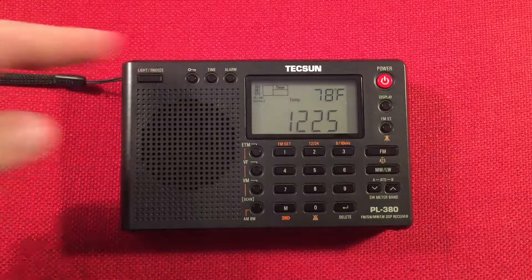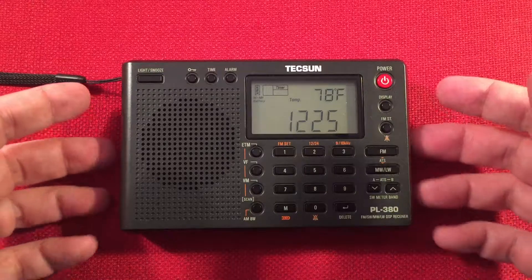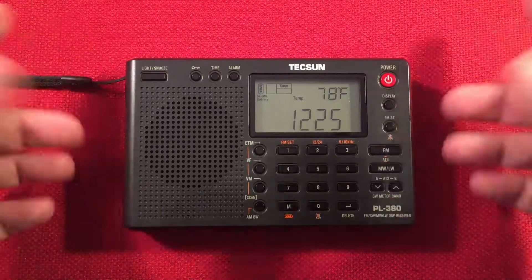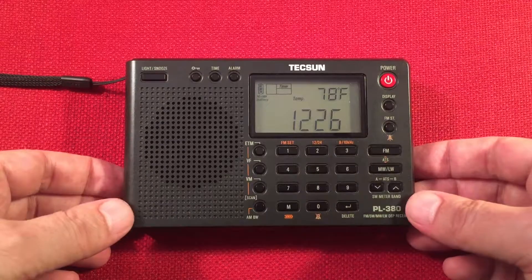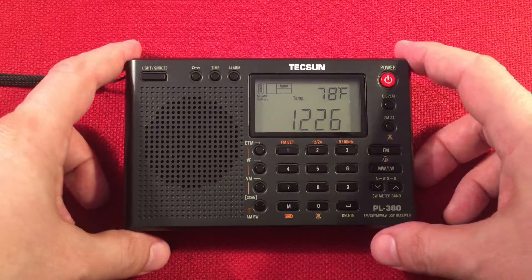In front of us we have the Tecsun PL380. This is an AM-FM long-wave short-wave digital portable radio, and I'll perform a daytime medium-wave band scan. We'll go over features of the radio, we'll do a size comparison, and we'll start cruising the daytime band. So here it is, the Tecsun PL380. It's got a huge following. There's a lot of reasons why. Let's go over some features.